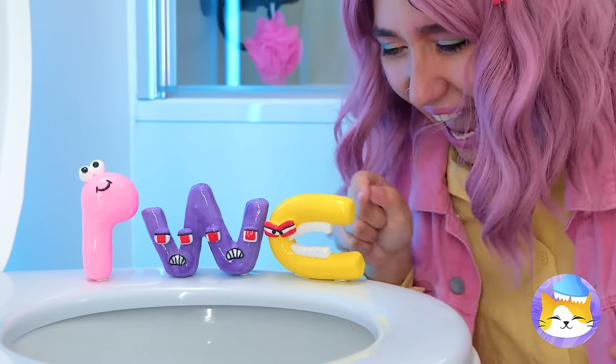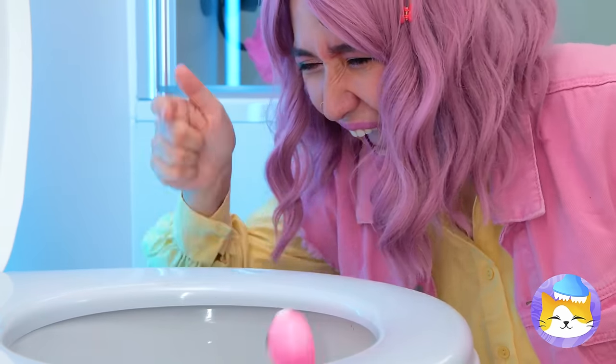Ooh, they almost fell! Well, down the drain they go!